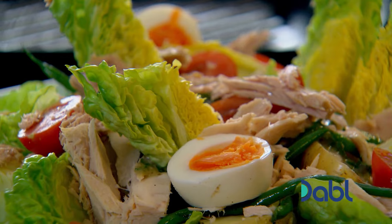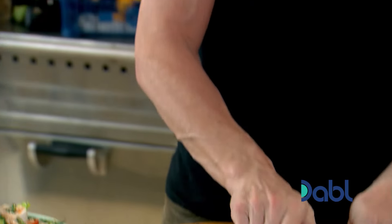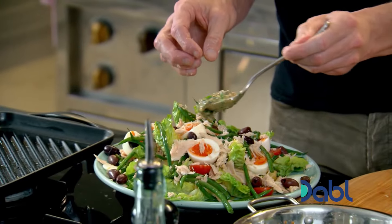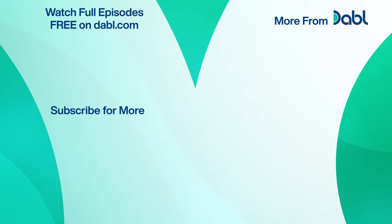Then my eggs — that nice dark rich yolk, beautiful, yolk still creamy inside. A few olives niçoise; this will work just as well with other black olives. Then the dressing — drizzle that around gently. Beautiful. What a treat, what a treat!